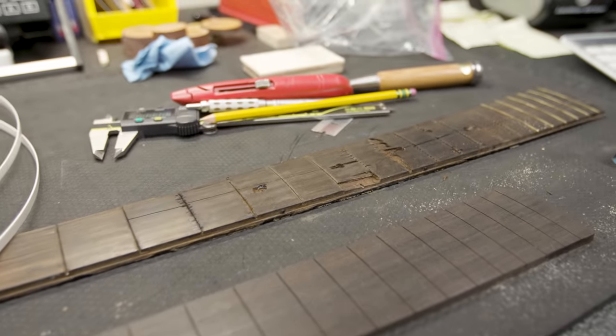A lot of guitars have a truss rod in the neck so that it can counterbalance the tension of the strings. We have about 180 to 190 pounds of tension on this neck, the top, and the tailpiece. To counteract that tension they put a truss rod in, but this guitar, partly because of its age, has no truss rod. So in putting the fingerboard on and preparing the neck, I made an allowance for the tension that would be pulling in that direction.